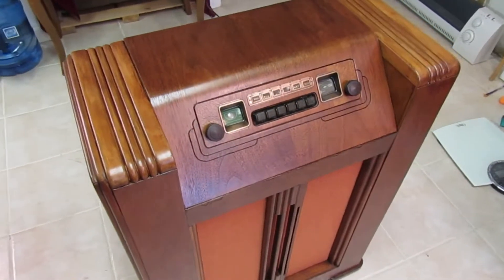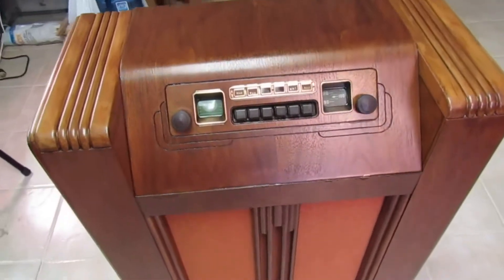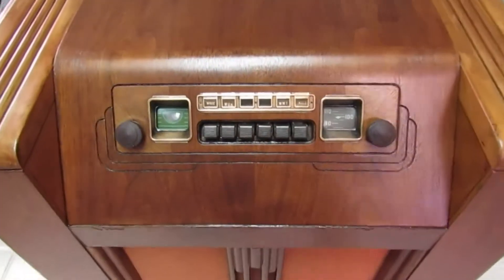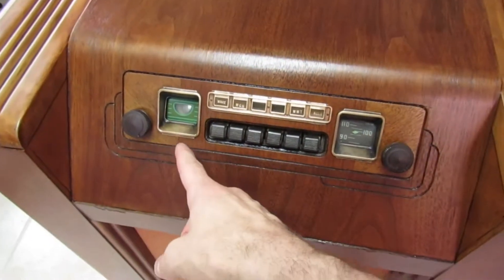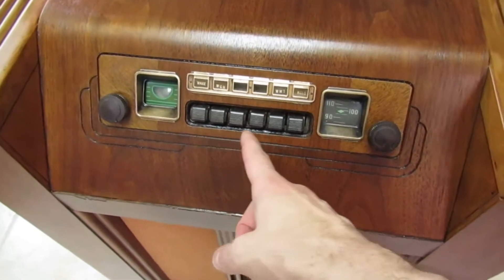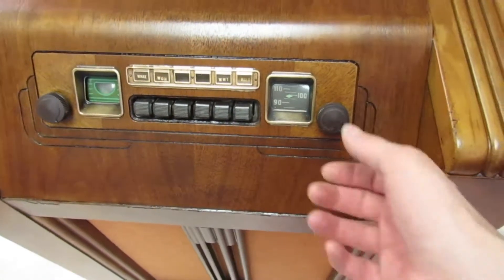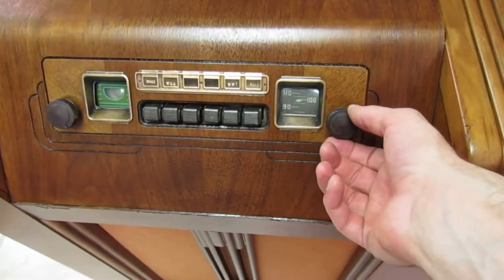Here is a nice restored Coronado 970B AM radio. It has a power and volume switch here, a tuning eye indicator, and six presets. Pushing these causes the tuning dial to move, which is cute. I also repaired the tuning knob here.